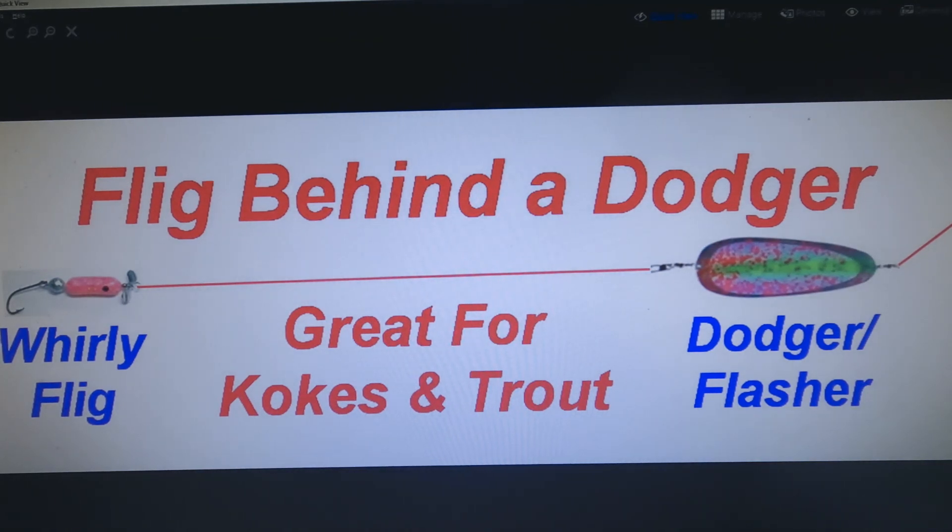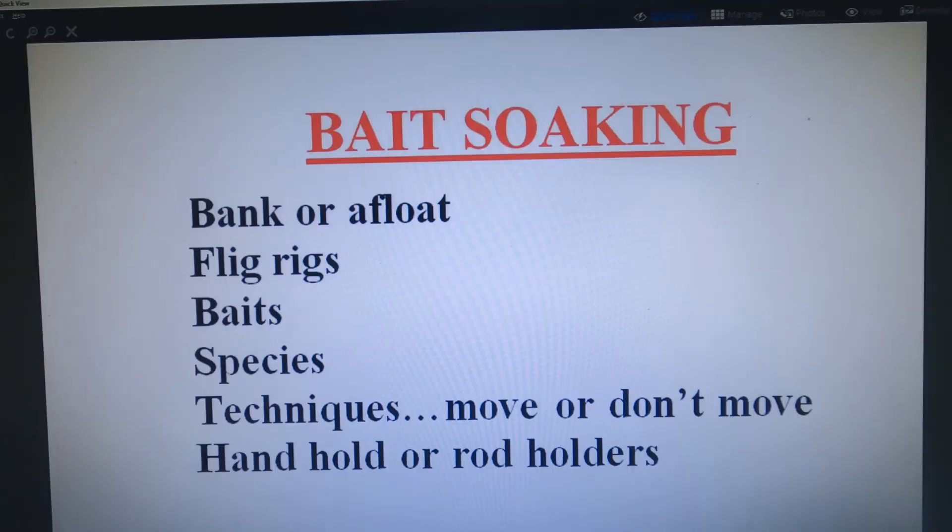Now if you're a hardcore kokanee or trout nut, go ahead and put a dodger ahead of your trolling flig. Fligs are foam and they do float, so they really have a good wiggle when you fish one behind a dodger. I make fligs in several kokanee or trout colors with little whirly blades, but if you want to go the whole route, remove the single hook and replace it with a kokanee two-hook rig, then add a little squid and sweeten it up with your choice of gulp maggots and your favorite corn.